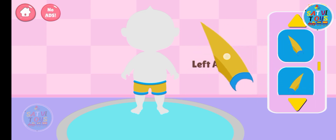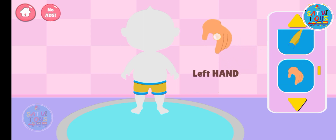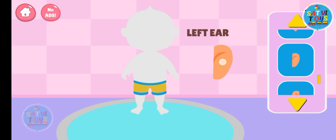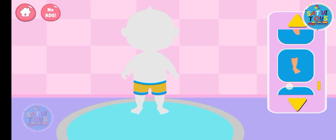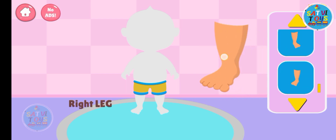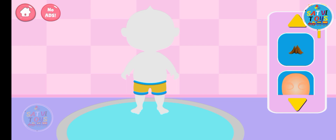Arms - this is arms. Hand - this is hand. Ear - this is ear. Leg - this is leg. Now we put all body parts and put them on body.